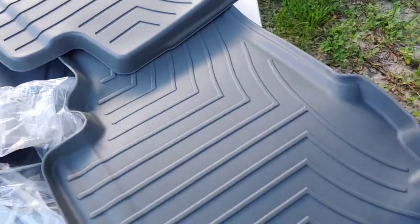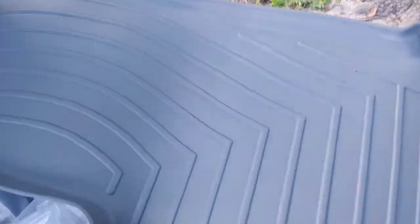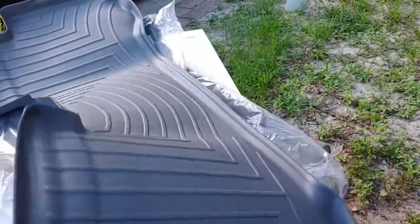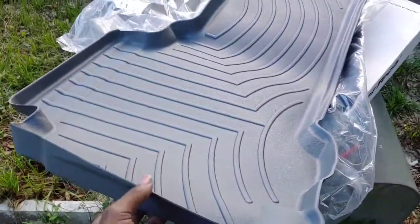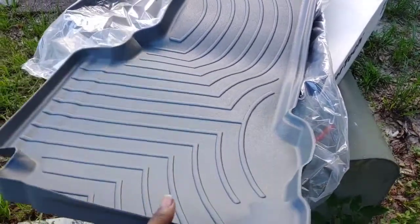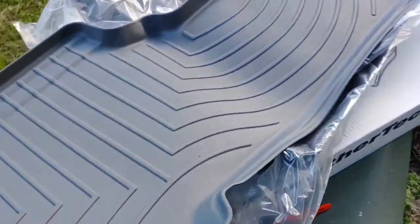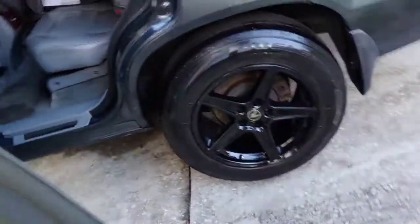They come in a couple different color options — I think beige, black, and gray for sure. This is for the second row. I'm going to go ahead and put that in there and see how it fits. Feeling the material, it feels really flexible, like a hard silicone-plastic base hybrid kind of material. It's obviously made to stand up to the weather and everything else.